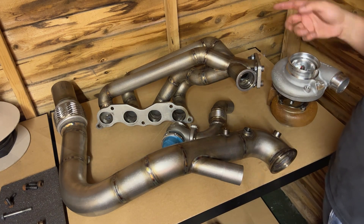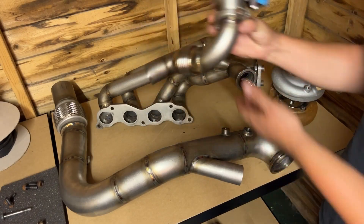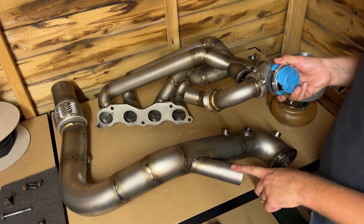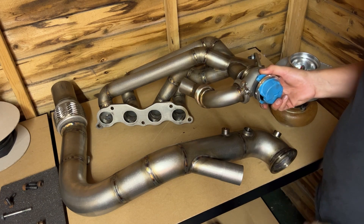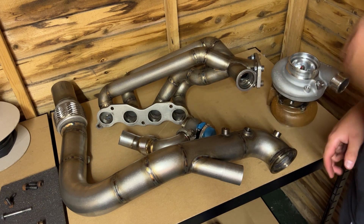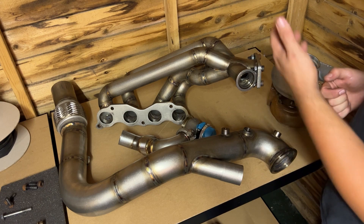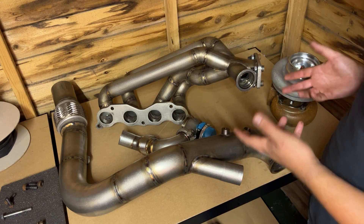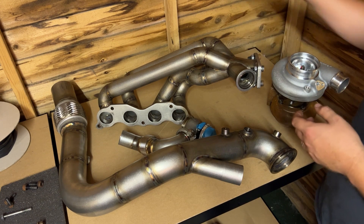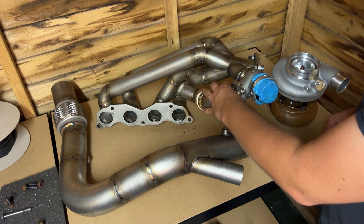The manifold is fully back-purged with a T3 flange and a 44mm wastegate takeoff. The external wastegate is plumbed back into the exhaust on a bellow for flexibility. I wanted the wastegate at the front of the manifold — from my experience on the dyno, if you have an issue like a split diaphragm, need to change a spring, or a vacuum line has melted, it's a real pain to access when it's at the back of the manifold in the car. Sitting at the front it's nicely accessible without losing any wastegate flow performance.